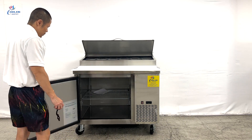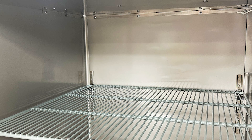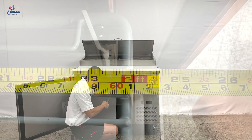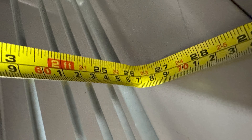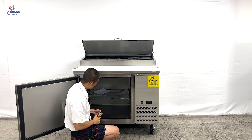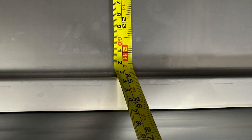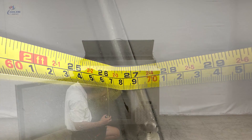Coming to the bottom, for interior storage, there will be one shelf that can be adjusted to the desired height. The measurement of the shelf is 24 inches in depth by 26 inches in length. Interior dimensions of the storage compartment are 24.75 inches in depth, 27 inches in length, and an overall height of 24 inches.